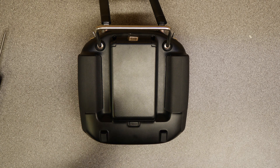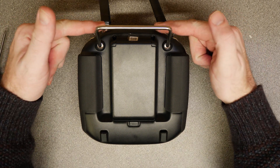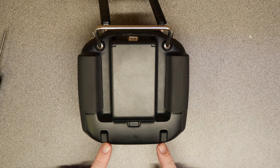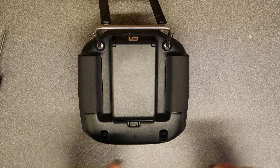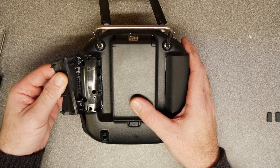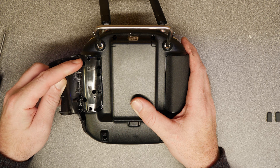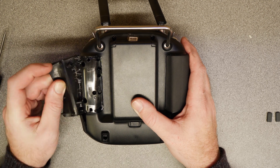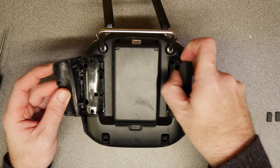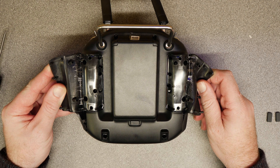To get inside the remote, first make sure your battery is removed from the back, then remove eight screws in total. There are two at the top in these two holes, two located below the two rubber feet at the bottom — you'll need to remove the feet to access them. Then gently lift the rubber flaps under the stick adjustment areas; there are two additional screws on each side located there.